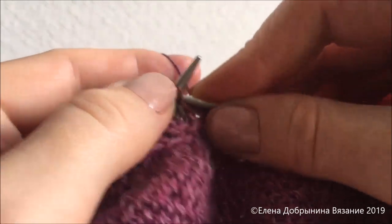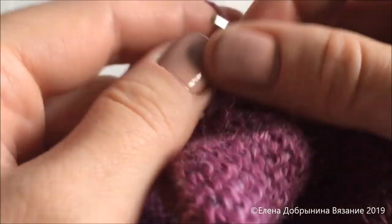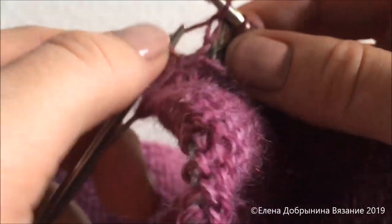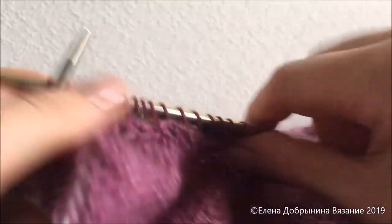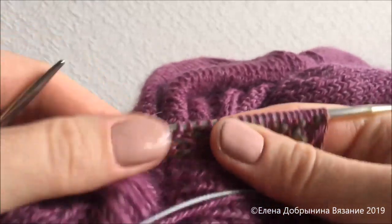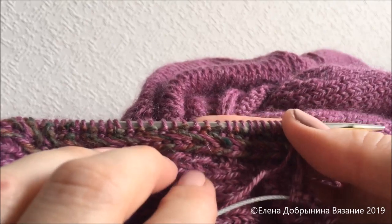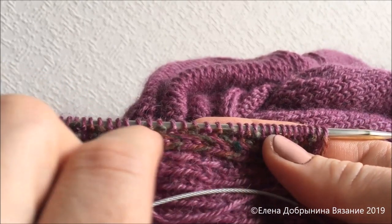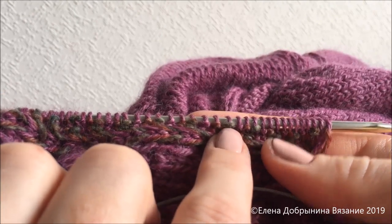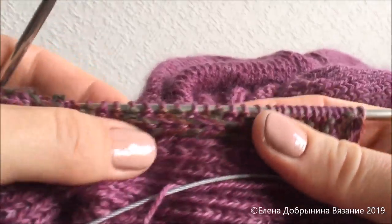Первая петелька снимается, все остальные петли лицевые. Завершается изнаночный ряд. Мы сделали подготовительную работу для того, чтобы закрыть кромку с помощью полого шнура. Полый шнур у нас будет 2 петельки на шаг. Вот эти петли смотрятся как изнаночные — мы провязывали лицевыми, а на лицевой стороне они смотрятся как изнаночные. Это подготовительный ряд, он нужен для удобства при вывязывании полого шнура.